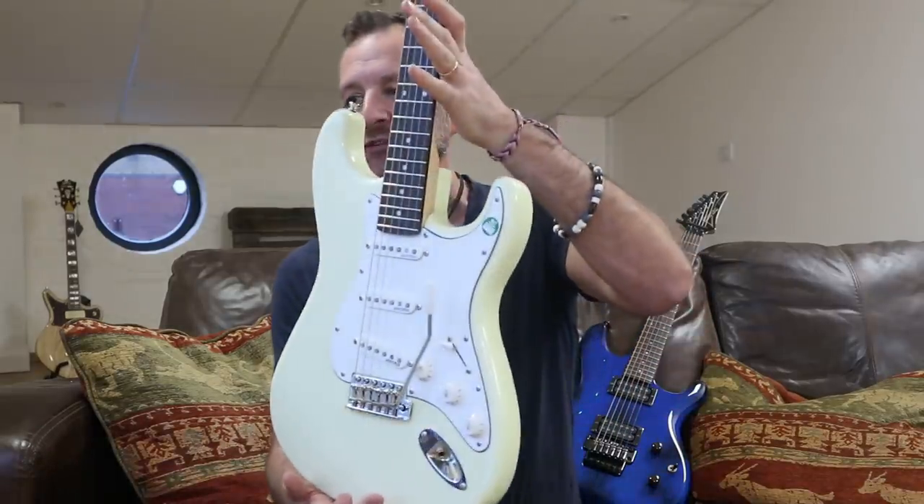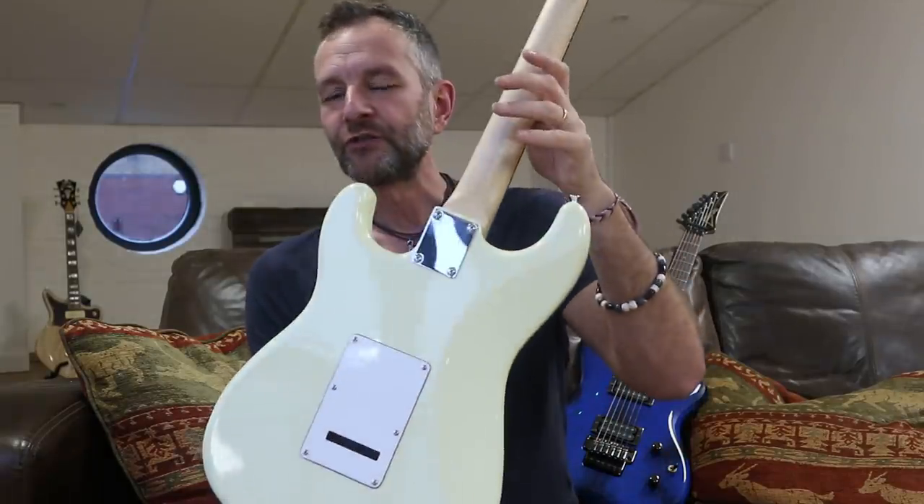A little bit of controversy, as always, surrounding my little feature I did on this lovely - well, the feature I was doing was on the V65 by Vintage, and I mentioned this at the end regarding having a realistic expectation of guitars at a certain price point. A tiny minority came up with a few comments, which I have to sort of juggle - what do I show, what do I delete, what do I get involved in? I thought, right, I'll try and explain myself a little bit better in a video.